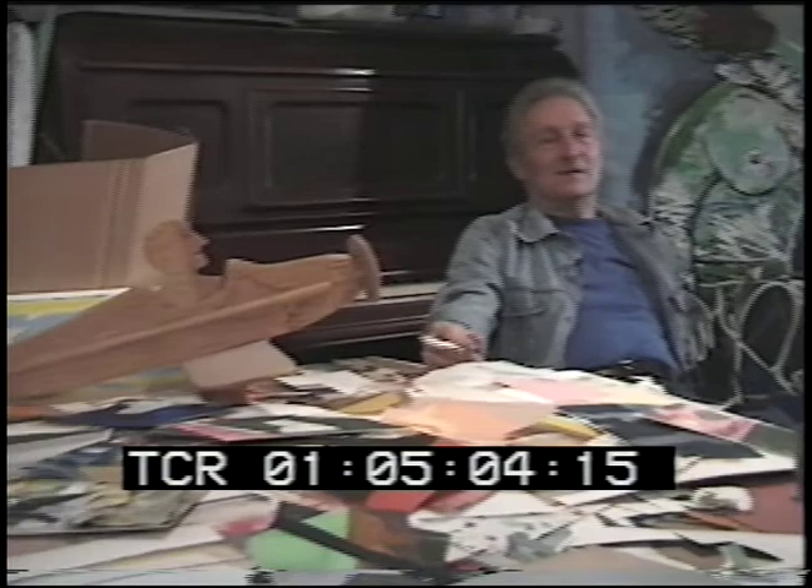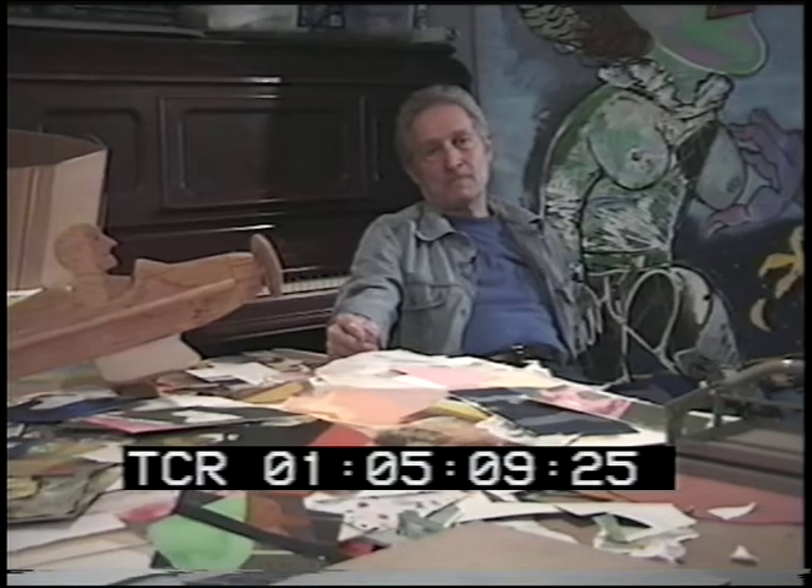I understand also that you're a musician. That's true — that's what I started as. I started not as a painter, but as a musician. In elementary school — this is funny when I think about it — I played the Flight of the Bumblebee for my graduation from elementary school.